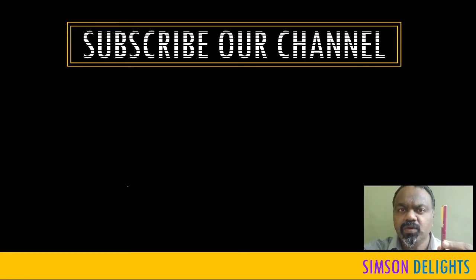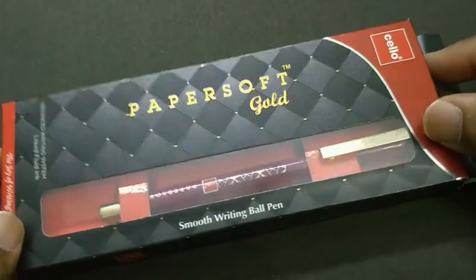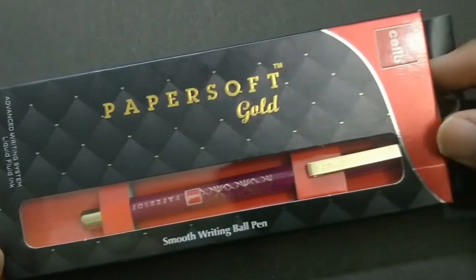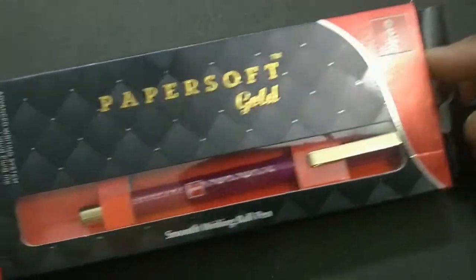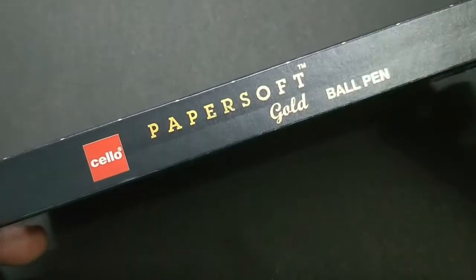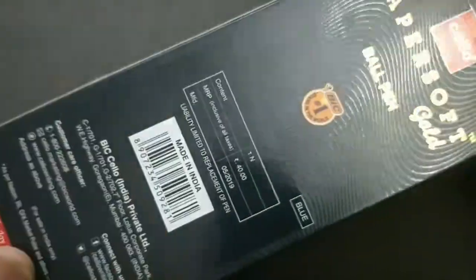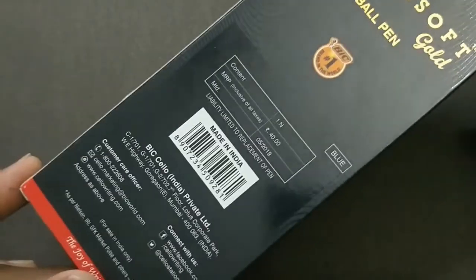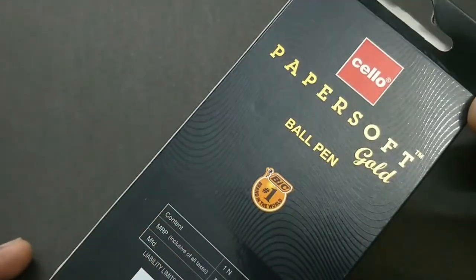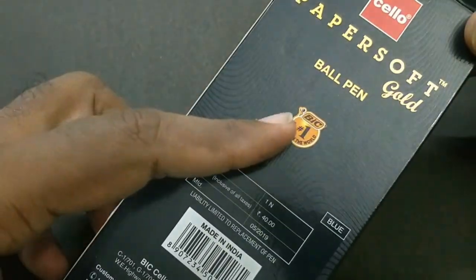Welcome to the look and feel of this pen. Let's take a look at the unboxing of the Zello Papersoft Gold. The box is nice. The big symbol on the box shows that this pen is owned by a big company.